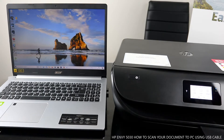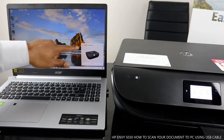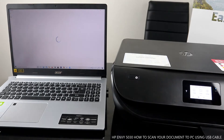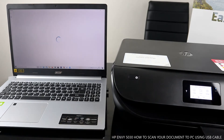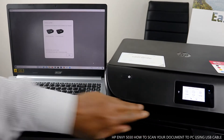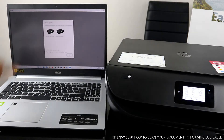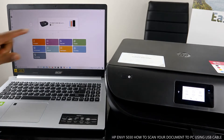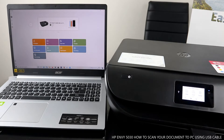Once it's connected, make sure you launch the app for this printer. You'll see a message saying the printer has been recently installed on your PC — HP MV 5000 series. Select it and it will tell you the printer is ready.